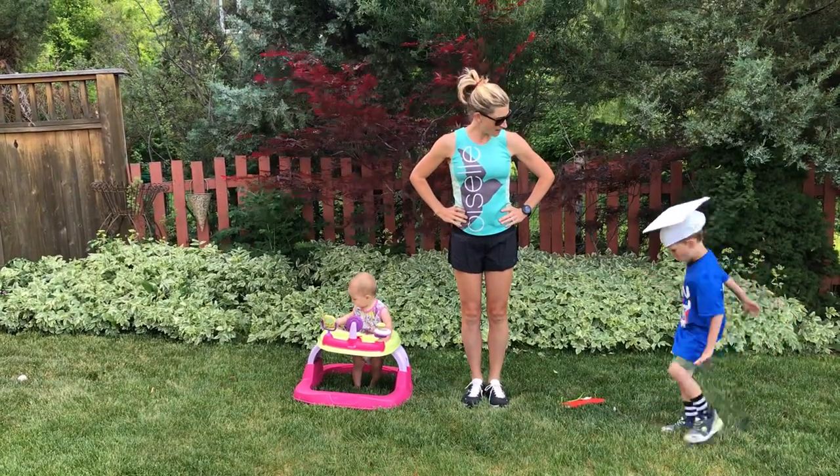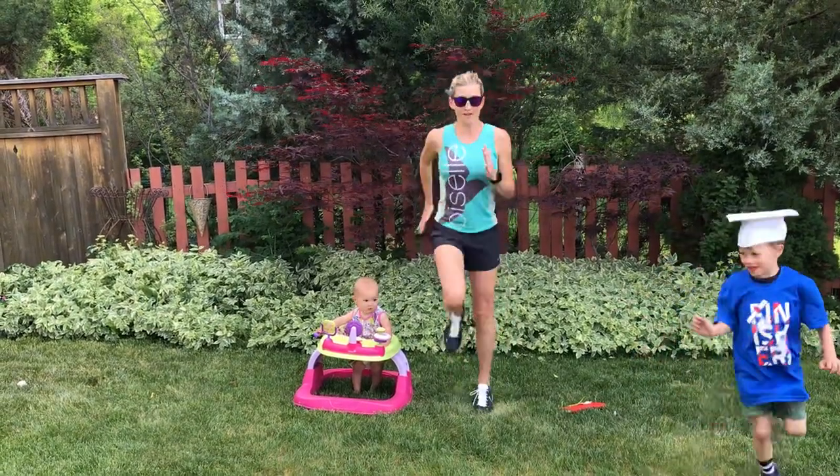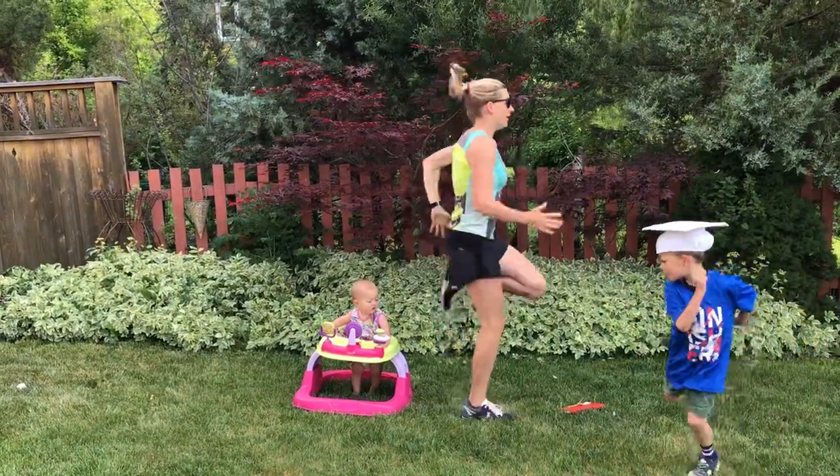The next one is butt kicks. You stand and kick your bottom. Do it kind of fast so it gets your heart pumping.